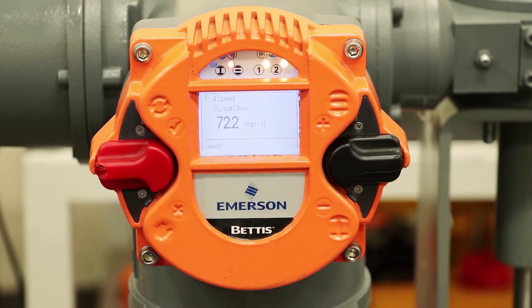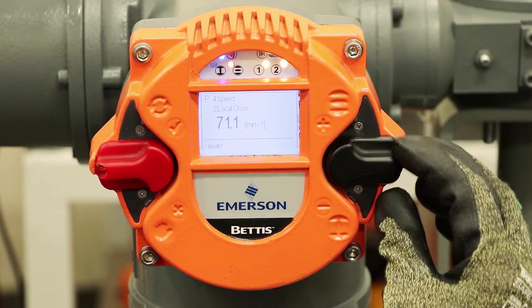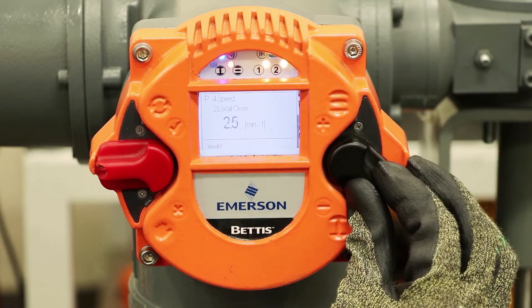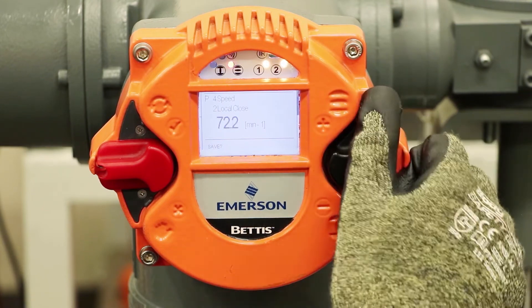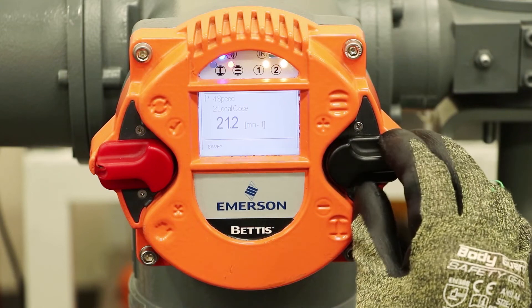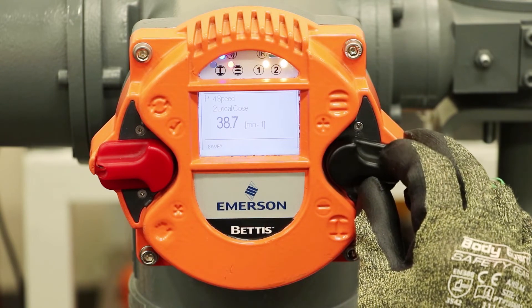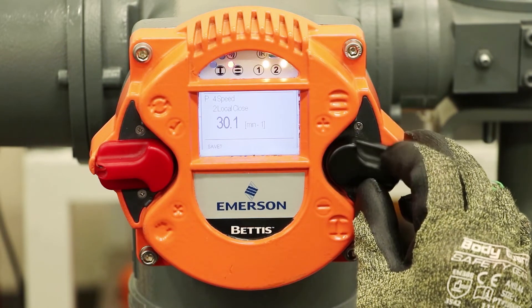A quick move up on the switch and you can see it's switched over to save, asking me do I want to save this value. No, we want to modify this value, so I'm going to come over here and modify it. Depending on if you fully latch the switch, it's going to move down quickly, and you can tweak it up or down depending on what you need. So let's say we want to go down to 30 RPMs — cut it about in half. And there we have it at 30.